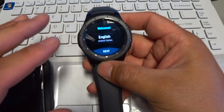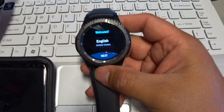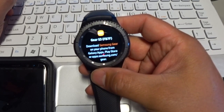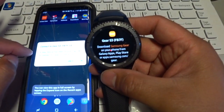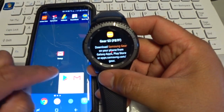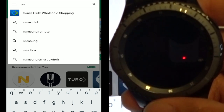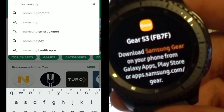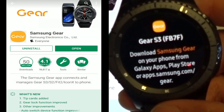So this is how it is when it first starts — it prompts you to select English. Next, it says to download the Samsung Gear app on your phone. So let's go to my phone, follow the directions, go to the Play Store, search Samsung. Let's get it open.